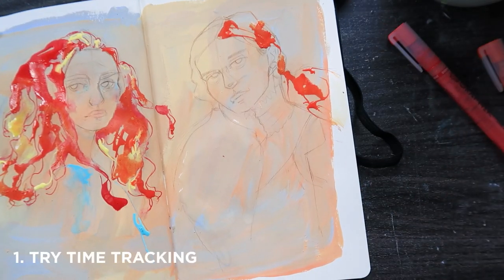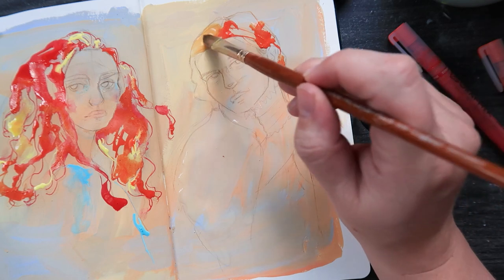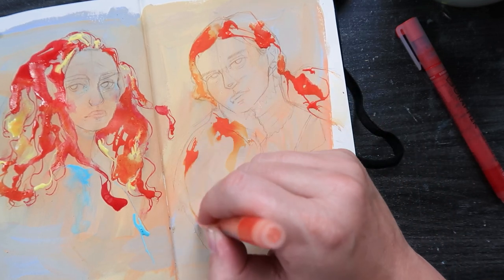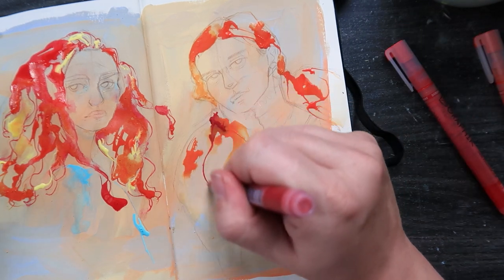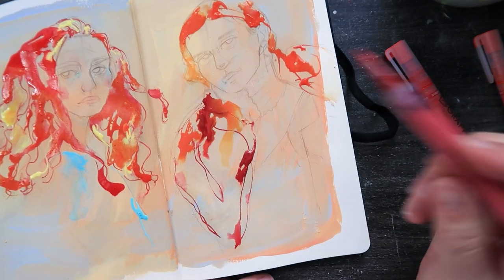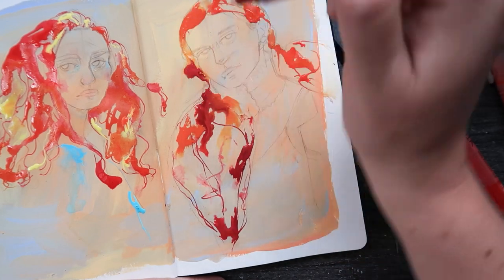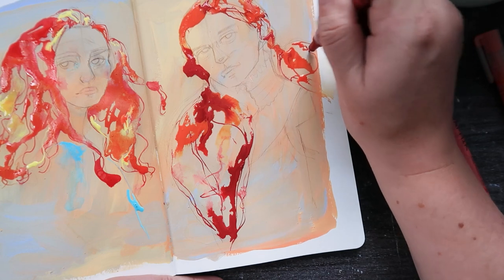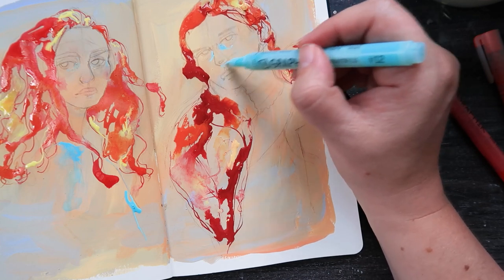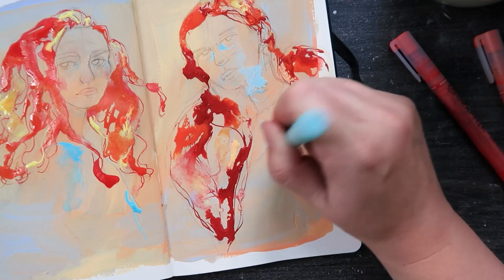Tip number one: if you track your time it might actually make you feel better. When I first started tracking all my time I thought it would make me super depressed, but it actually made me feel better about the amount of time I spent on art. At the start of the week I thought I'd have loads of free time wasted watching television or scrolling the internet, but I actually spent pretty much every hour doing something — housework, cooking dinner, going for a run. So maybe if you feel like you need to stop wasting time and do art instead, look at how you're actually spending time. You might realize you don't want to sacrifice playing a video game, reading a book, or going to the gym — because that stuff is important too. Life isn't all about one thing.